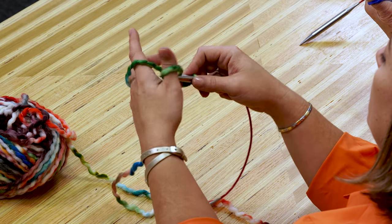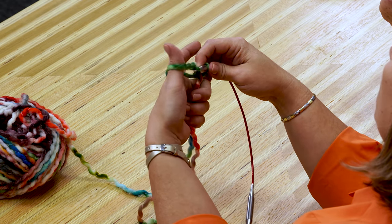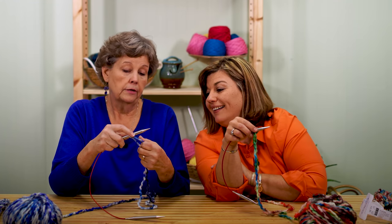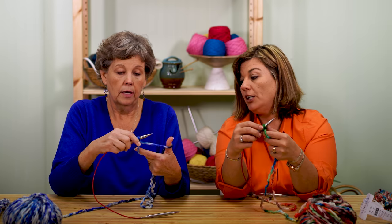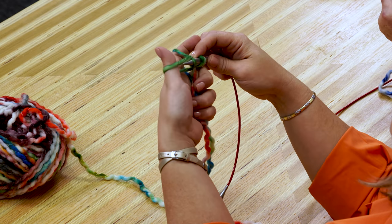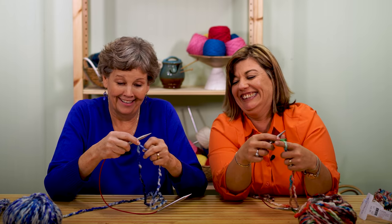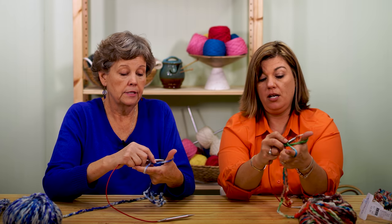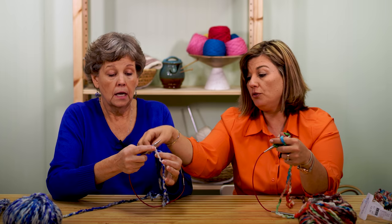We're going to scoop through your thumb, then scoop this one, and bring it through. Let me show it again — go around here, under my thumb, around there, and back through. So you're letting it fling off your thumb first. Here's a little trick: put a slip knot in your tail so that the two strands don't get confused and you grab the wrong one. You'll feel it and pull it out when you get closer to the end.